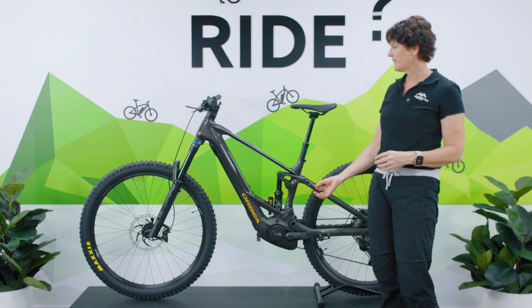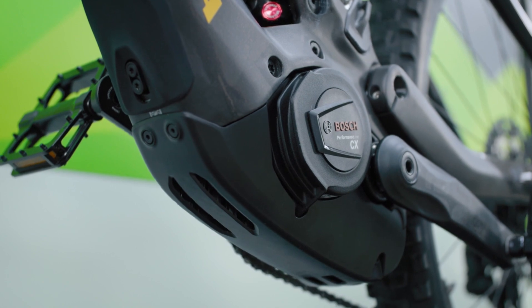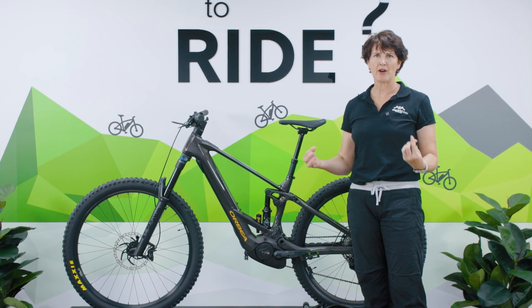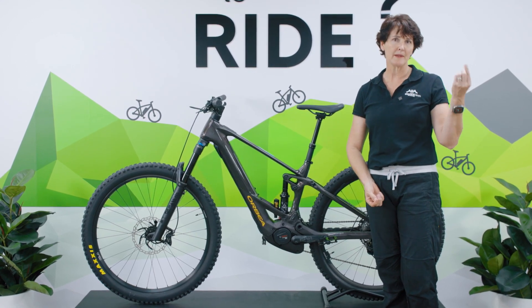All models deliver 85 Newton meters of torque. There's also MYO customization with a huge amount of options for each model — you can really tweak the bike to suit the way you want to ride. The MYO-capable carbon models offer the choice of a 625 watt hour or a 750 watt hour battery. It largely comes down to range and weight — save weight with the smaller battery, get more range with the larger one, depending on the riding you do.